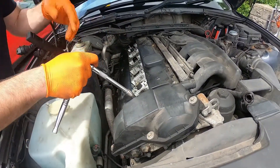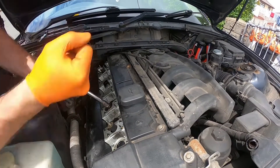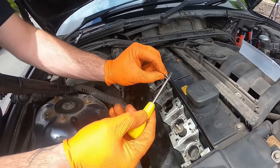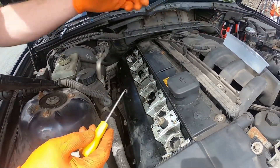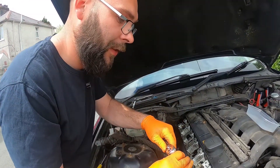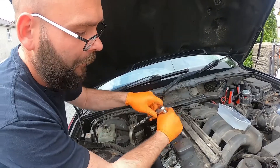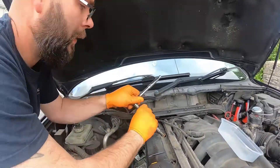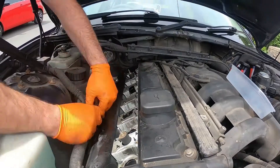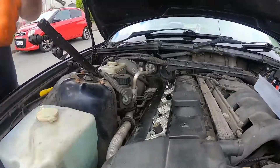The final part to get this apart is to take the 10mm rocker cover bolts off. There is a sequence — I believe you usually start in the middle and work your way out, like a head gasket. I like to take the washers off individually rather than leave them, because I made the mistake on my E39 5 Series of not taking them off and then when I removed the rocker box I ended up losing them all across the floor — not the cleverest thing to do.